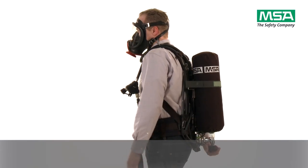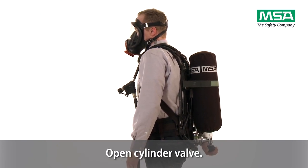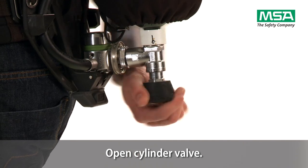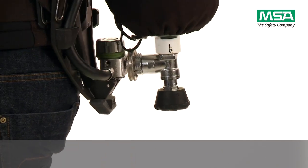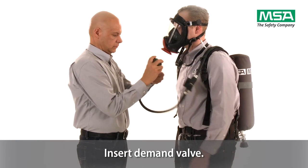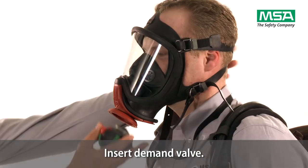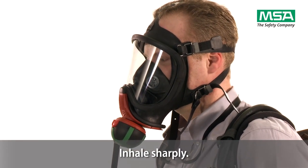Open cylinder valve fully by turning hand wheel counterclockwise for about two turns until it stops. Do not force hand wheel into end position. Insert demand valve into the adapter of the mask until it distinctly snaps. Inhale sharply to activate demand valve.